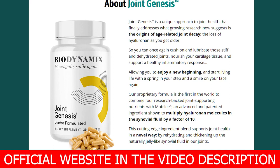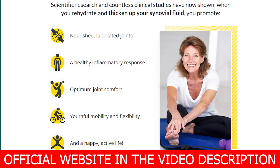Joint Genesis is a dietary supplement that heals and relieves joint pain and inflammation. The key ingredient in Joint Genesis is Mobilee, which works by replenishing your synovial fluid with hyaluronan.